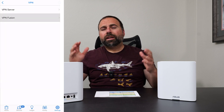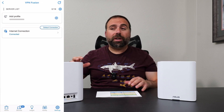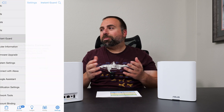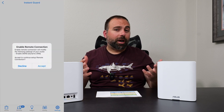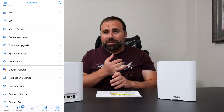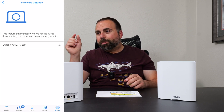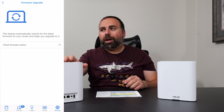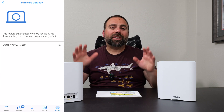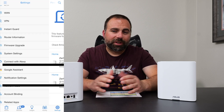ASUS has so many options — especially if you go to the browser interface, there are so many options there. It's crazy how many options there are, and again, everything's included in the price. They have additional protections, you can set up VPN, you can set the amount of power the Wi-Fi transmits. There are so many things to customize — they're pretty much number one when it comes to customization.